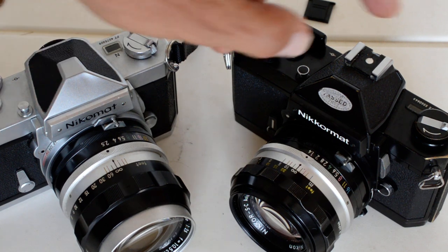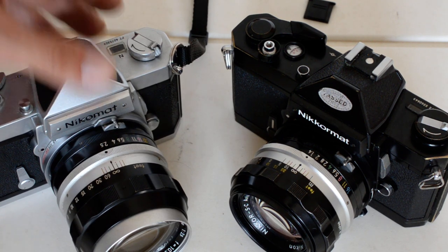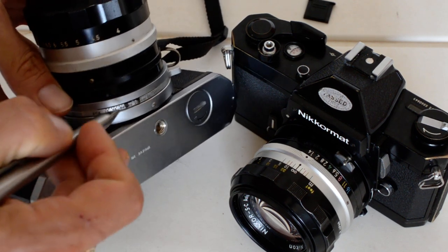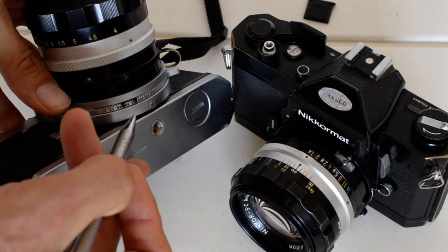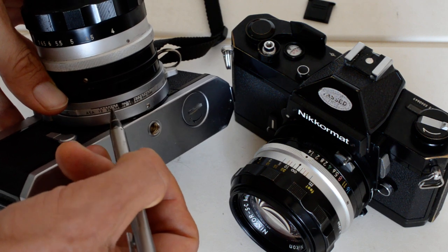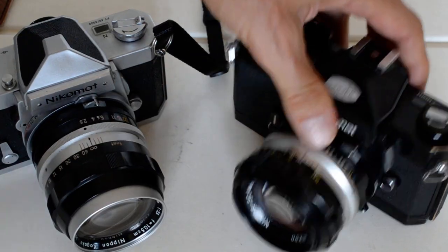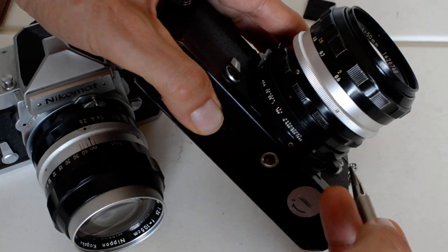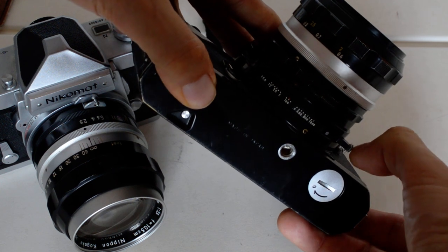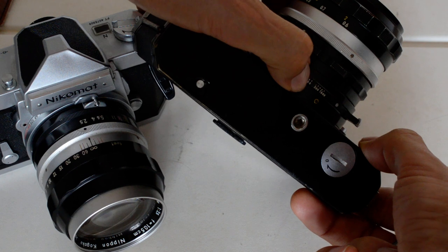One of the most awkward aspects of the Nikromats is the method of setting ASA. On the FTN it was improved over the FT but still kind of awkward — you had to turn a bracket to set the ASA, which could be stiff or loose depending on the camera, and sometimes these could be knocked out of alignment inadvertently. That was fixed on the FT2 with a locking tab: you pull the tab out, it frees up the bracket, you set your ASA, then put the tab back in and it is now locked in place.